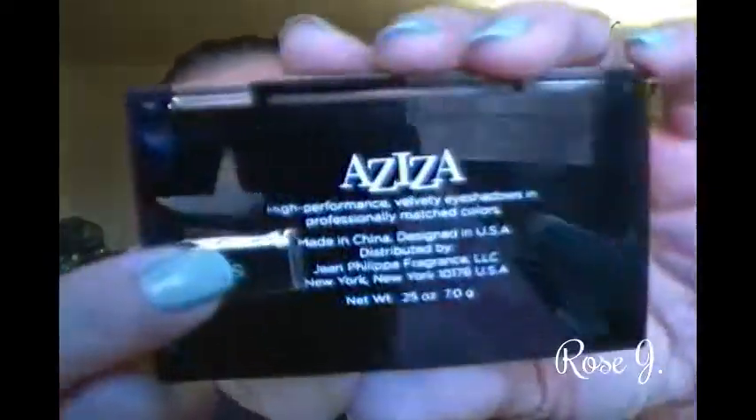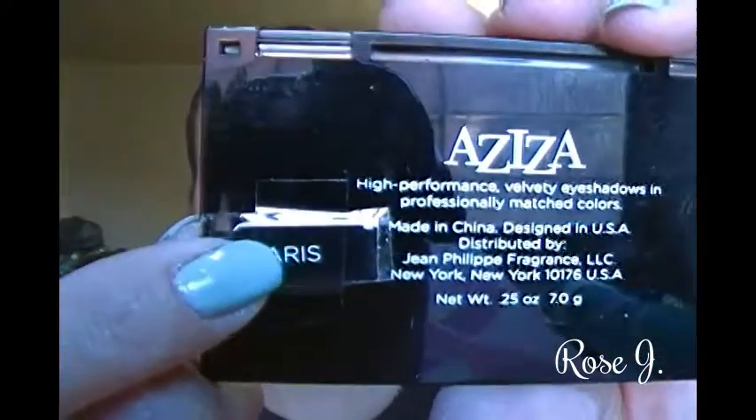First, I took this Aziza palette in Paris — I cut out the name from the packaging and placed it on there so I wouldn't forget, since I have a few of these. I'm picking up that matte cream shadow and applying that on my lid as a base.